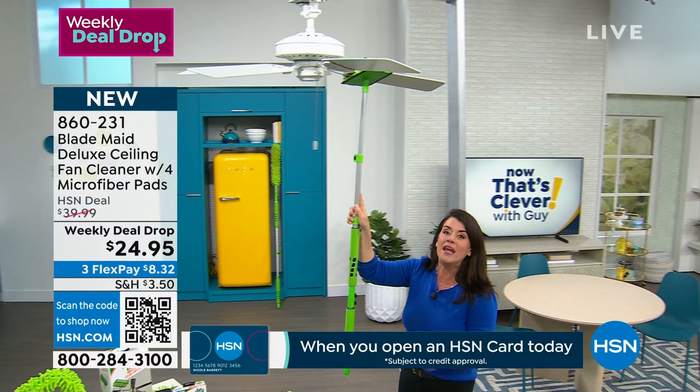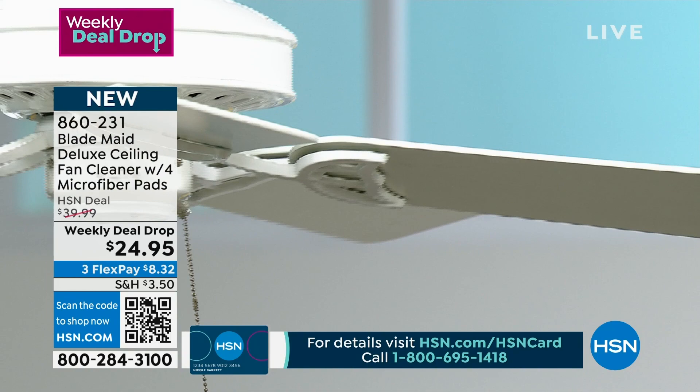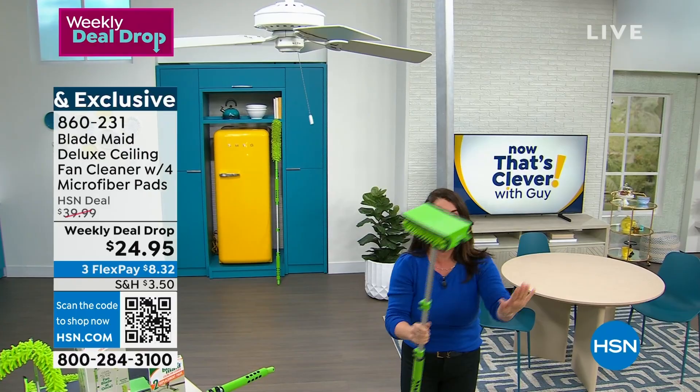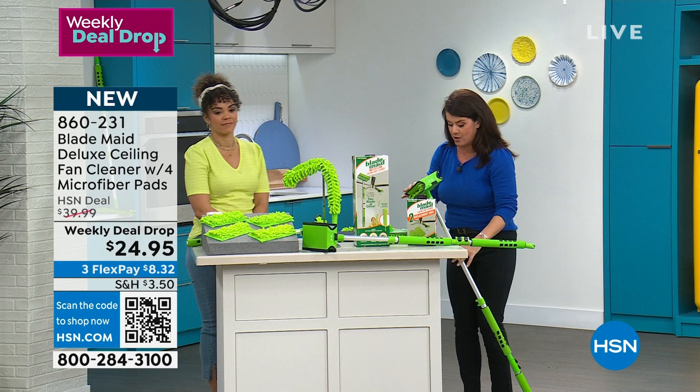It just slides on — easy, one hand. It is Saturday, we have a big week ahead: a big game coming up and then Tuesday is Valentine's Day. We want to clean and get the house ready, but do it easy. And this is included — but let me show you what really makes this amazing.